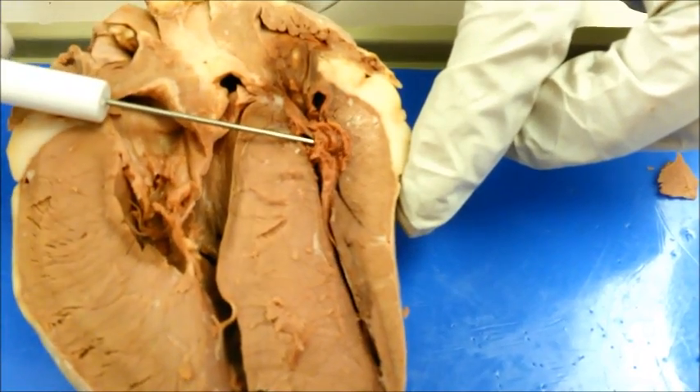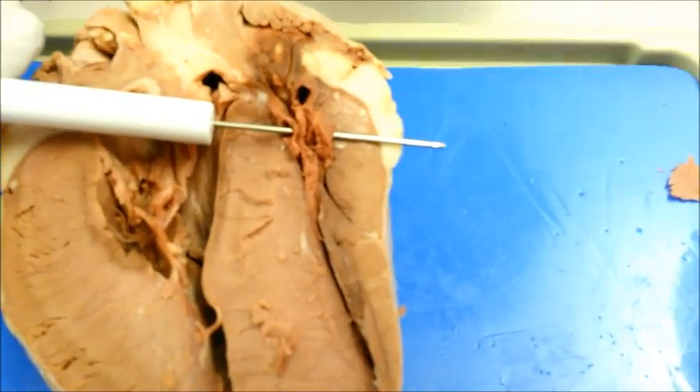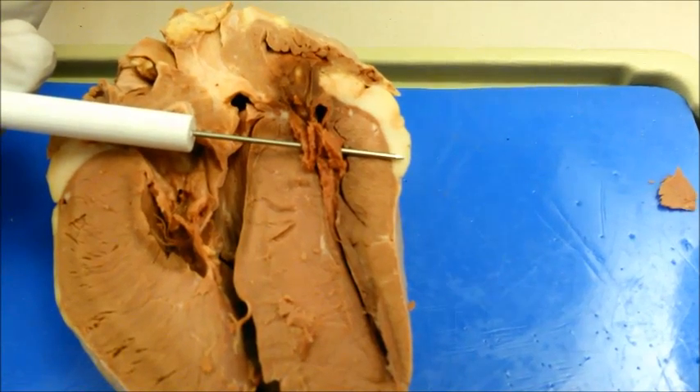The tricuspid valve is an atrioventricular valve located between the right atrium and right ventricle. This valve allows blood flow from the right atrium into the right ventricle.